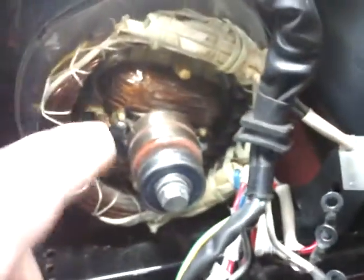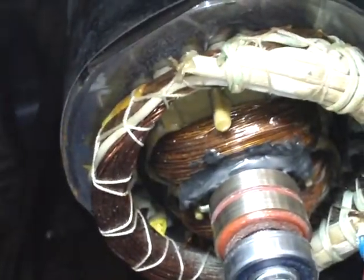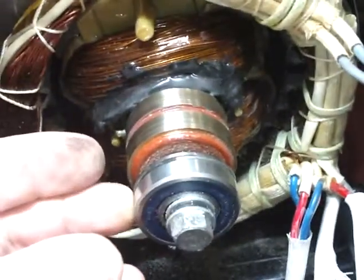There you go YouTube — that's the difference between brush-type and brushless generators. Now we're going to put this thing back together. The problem was that bridged wire deal — it's done. Next time you see it, it'll be running and putting out power. Take care of yourselves, and remember to go down in the corner and give me a thumbs up. Appreciate it, guys!